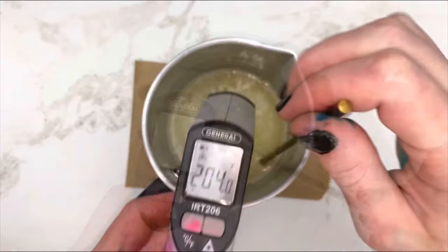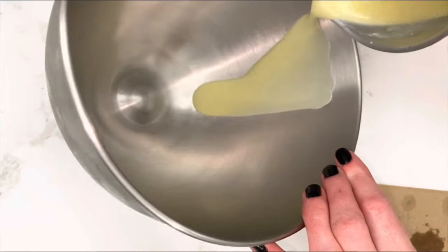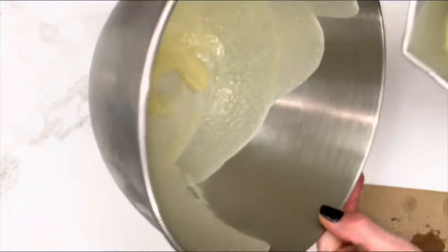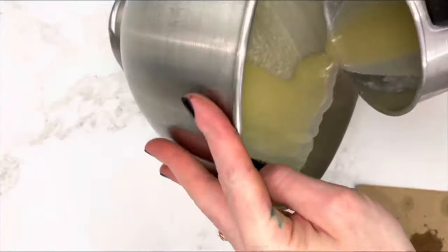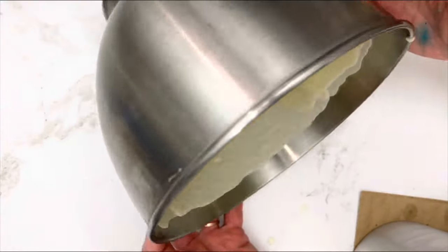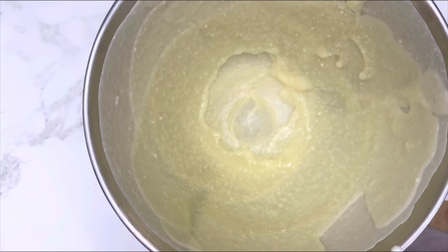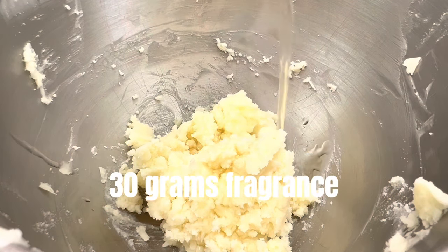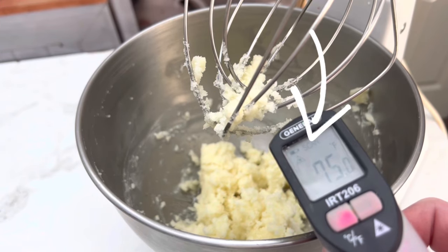Cool the mixture to room temperature. I freeze my mixing bowl — it's the easiest and quickest way I've found to chill the mixture in just a few minutes, plus I'll be using it anyway. Add the wet ingredients to the bowl. Make sure the mixture is room temperature before whipping.